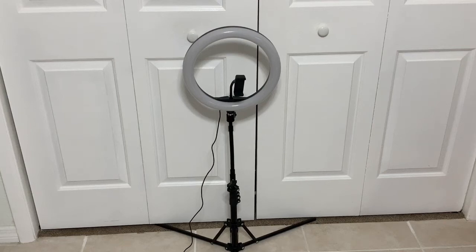Hey guys, Doc Willard here and we're going to do a review of the Lepetti, or the newer knockoff ring light.